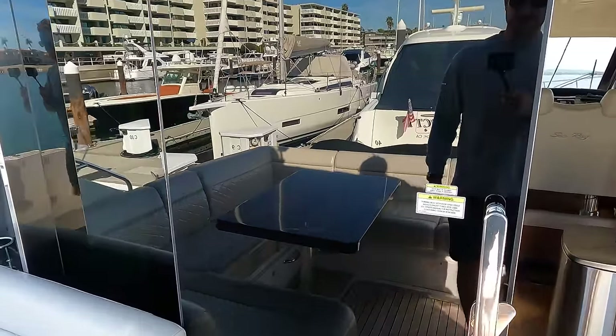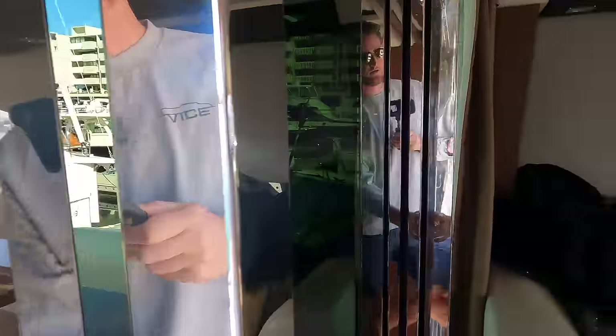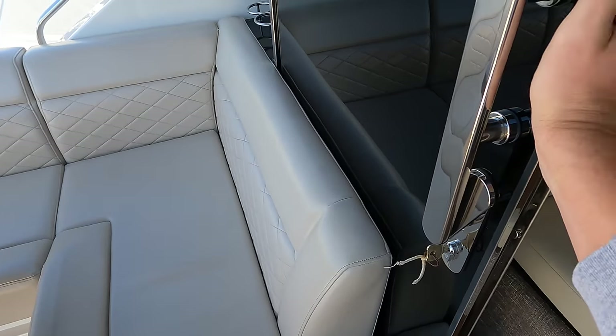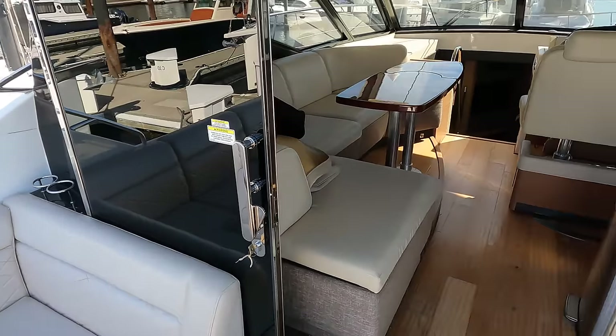This door is also very nice — it's heavily tinted and opens all the way up by pushing this handle, and you can almost do it with one hand, sliding the door all the way open which opens up the entire salon.